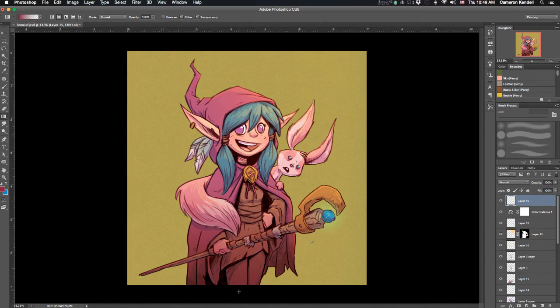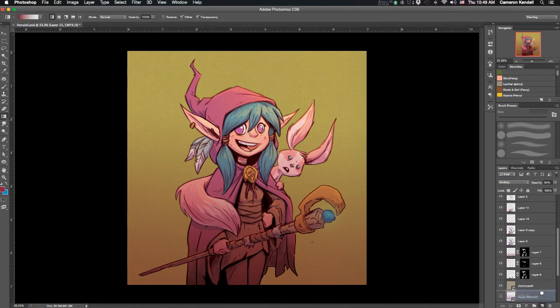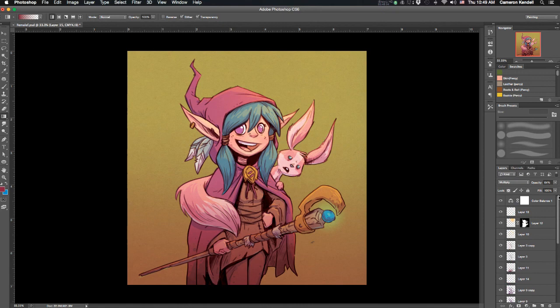I felt like the bottom half of the character was standing out too much against the background — I wanted you to look at the face — so I need to reduce that contrast. I put a bit of brownish-red color down there at the bottom behind the character to make it less contrasted. I also clean up a little bit of the underlighting that ended up off the staff.